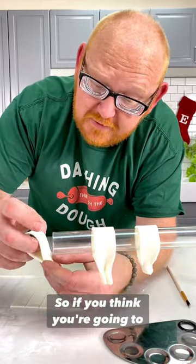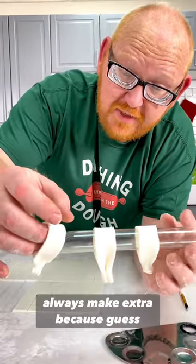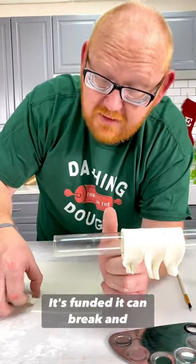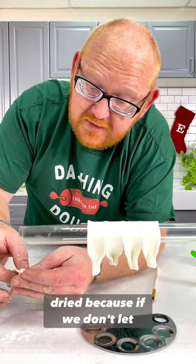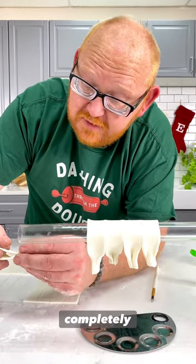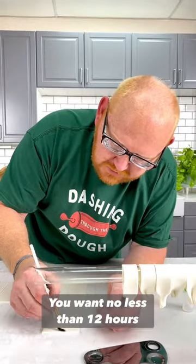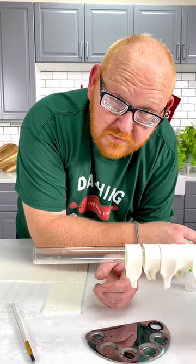One thing to remember: if you think you're going to need 20 or 30, you're going to need 50 or 60. Always make extra, because fondant can break and you're always going to want to have extra. We need these bows to be fully dried - if we don't let them dry completely, they will collapse and not hold their shape. You want no less than 12 hours for the bows to dry. However, I recommend 24 hours, so think ahead.